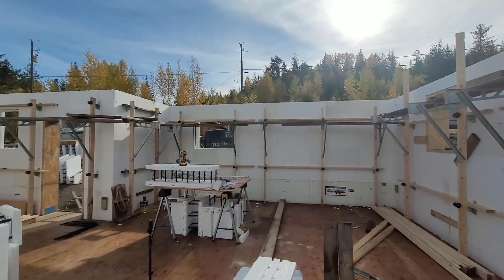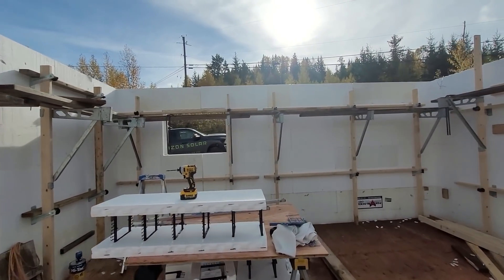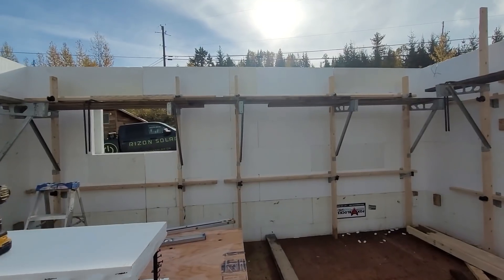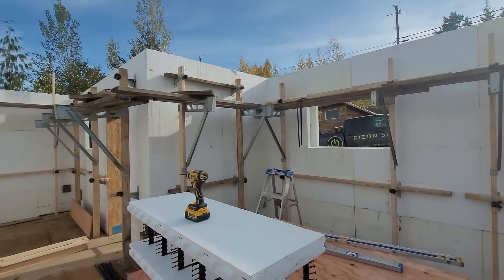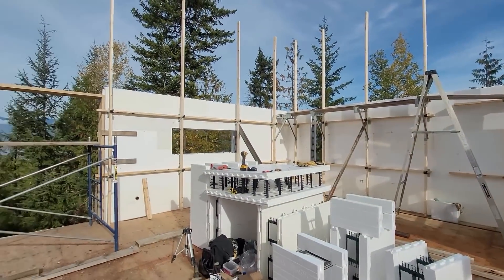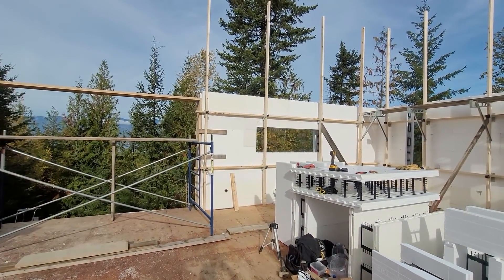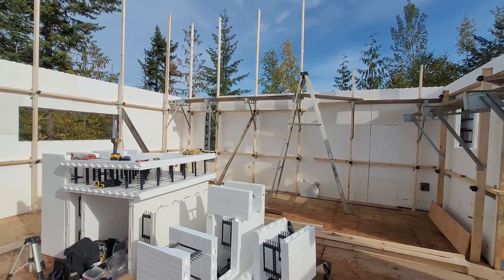The exciting thing today is that this shorter wall on our south side is now eight and a half feet — it's at its full height. But we need to start the gradual slope up to our 15-foot wall on that side, so we're going to have to start cutting the blocks at an angle. That's our next project.